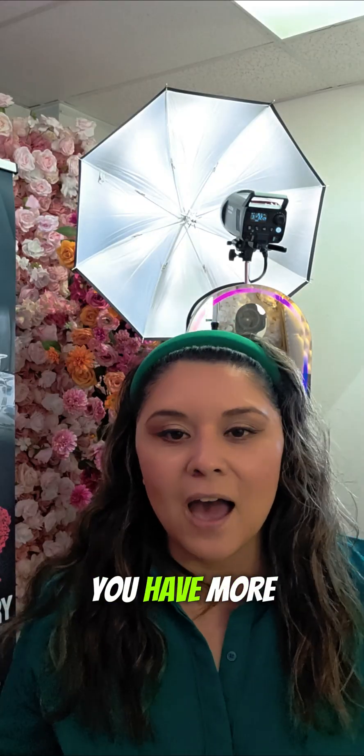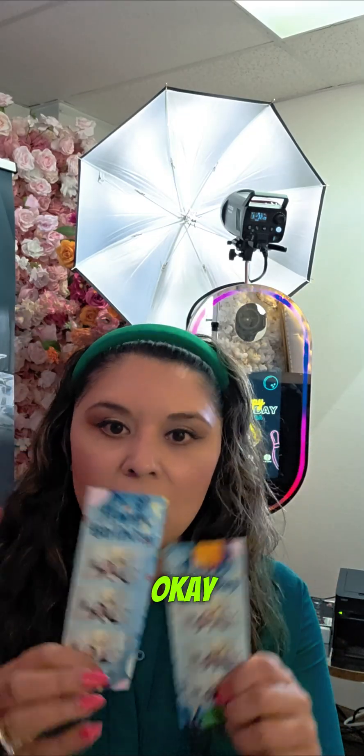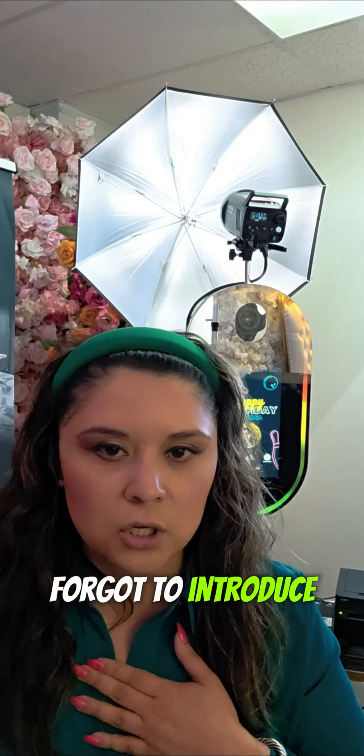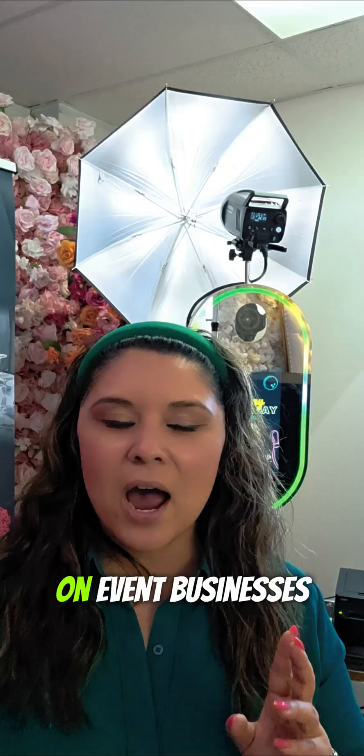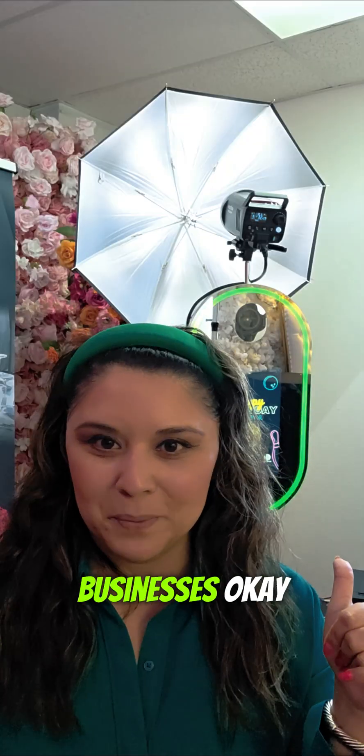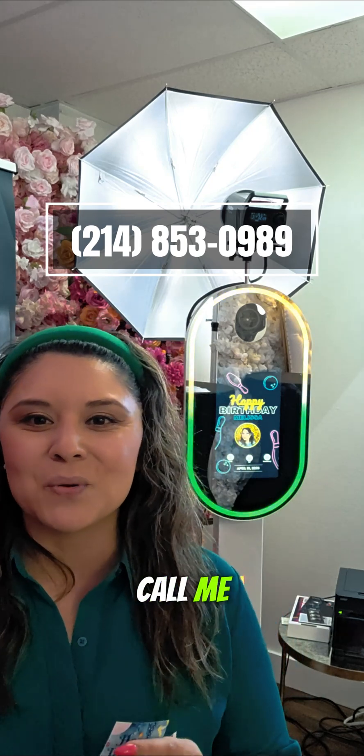Also for the square photo booth — whatever photo booth you have, more than likely I can help you. If I forgot to introduce myself, my name is Mel with eventpartyco.com. I do coach and train on event businesses and photo booth businesses. If you need mentorship, you can call me at 214-853-0989.